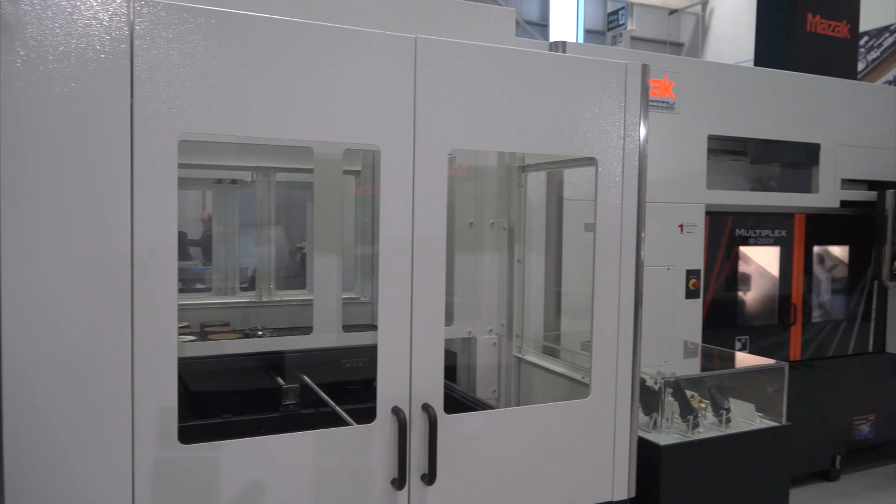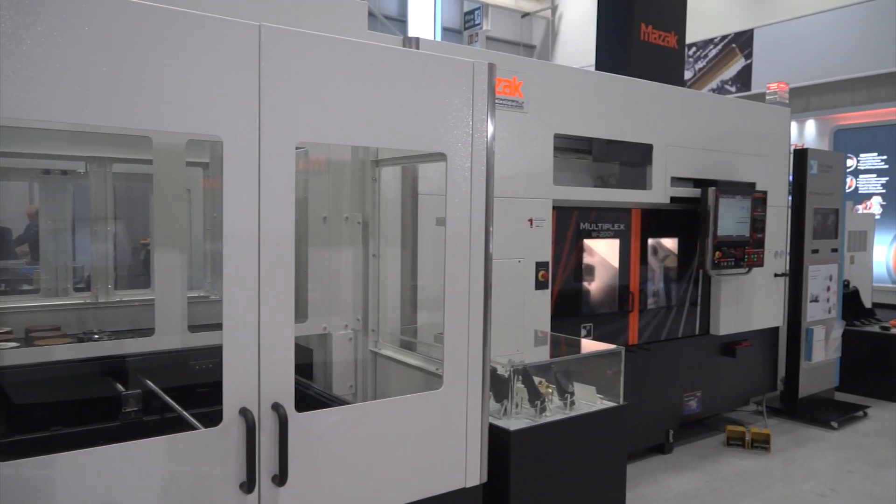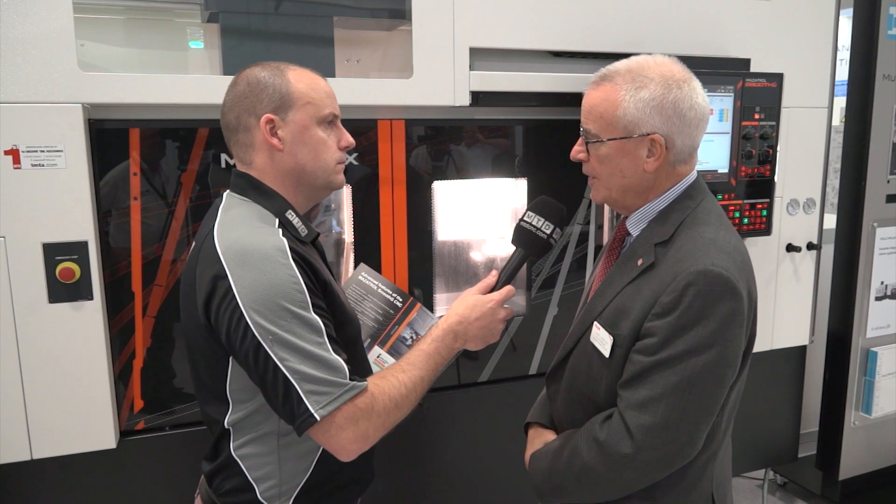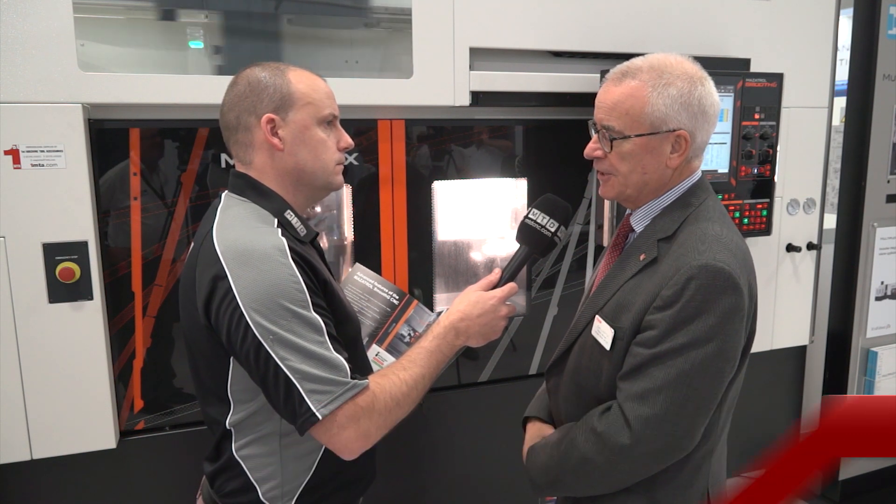John, this is the first viewing of this model of machine from Yamazaki Mazak in the UK. Just tell us about it and what it is. Well, it's the Multiplex W200Y, so it's a twin spindle, twin turret machine, particularly suited for machining forgings and blanks.